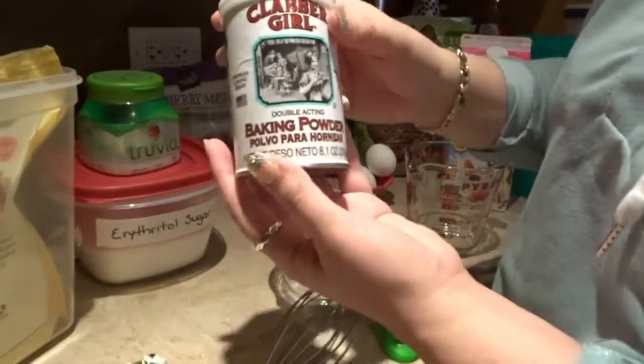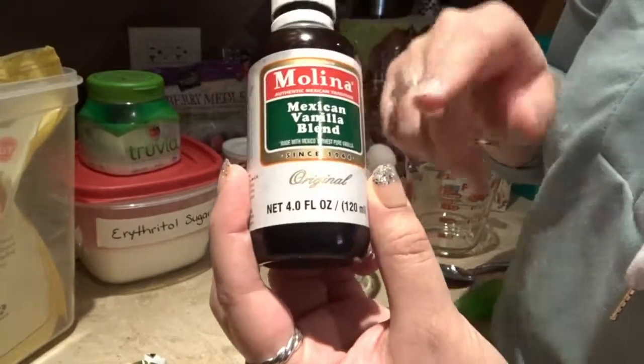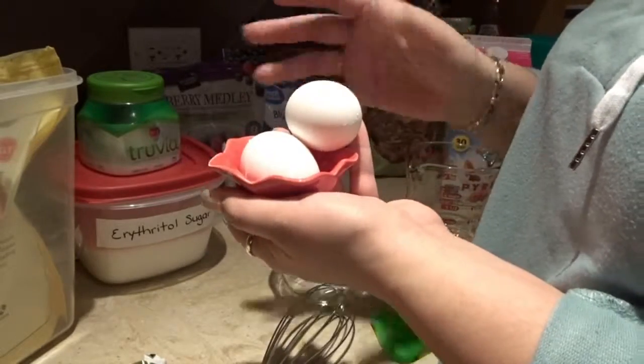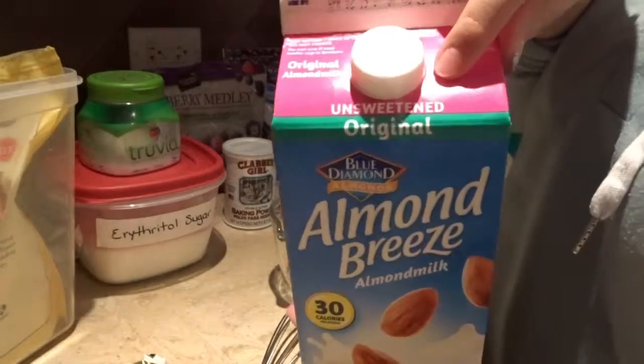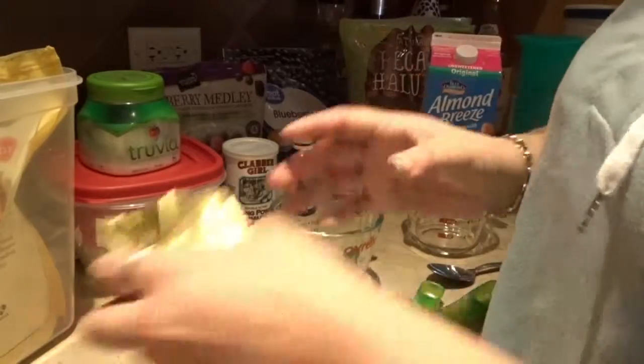Right here we have our baking powder. Vanilla extract — I have the Mexican vanilla bean; it's the same thing, just Mexican style. Two large eggs right here. Almond milk, the unsweetened kind — make sure you get the unsweetened kind, because there is one that says sweetened. And butter as well.